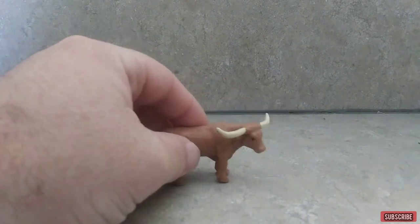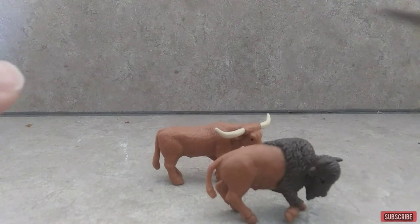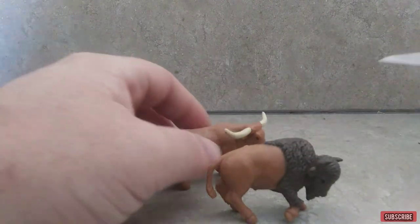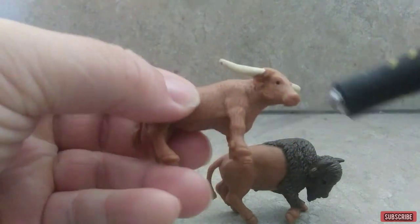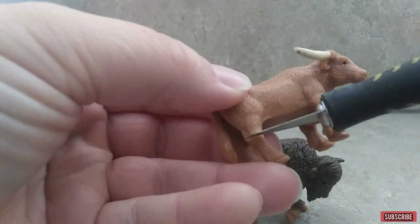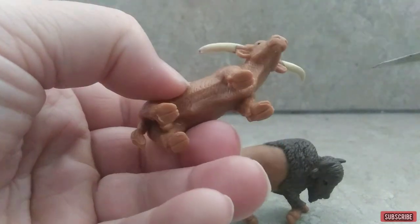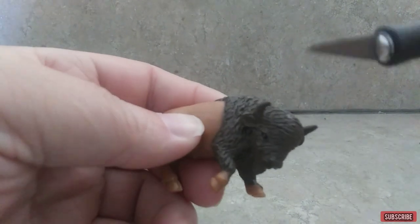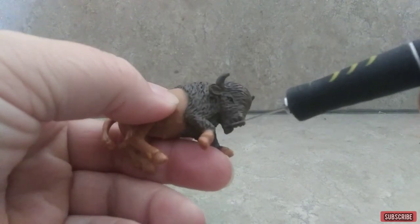All right, what's up everybody. You're going to need a longhorn, a buffalo, and an exacto knife. I am going to be making a Stir Buffalo, but we're going to have to remove the head, horns, and bottom legs, and this piece right here above the shoulders. And on the buffalo we're going to have to remove the head, horns, beard, and all four legs.